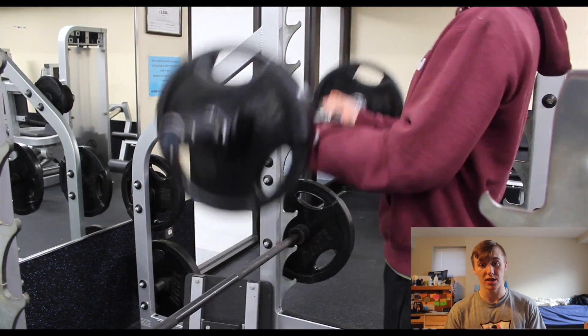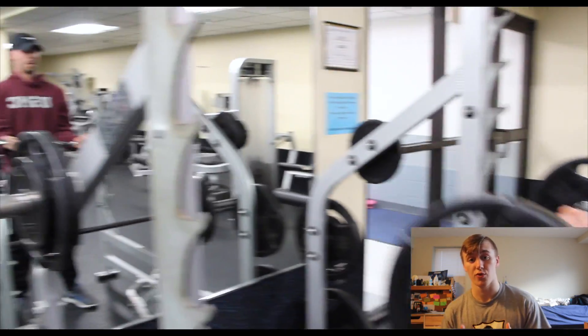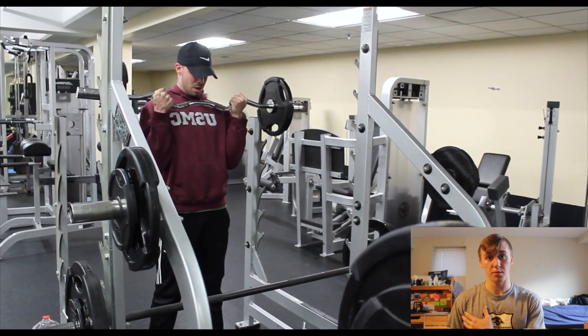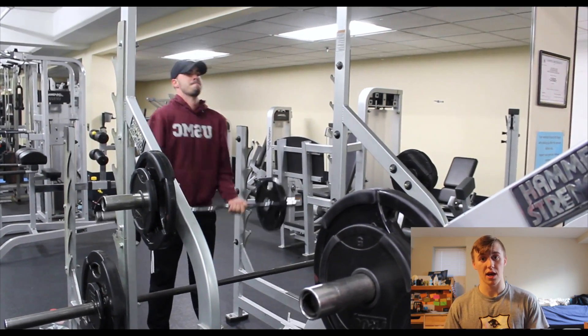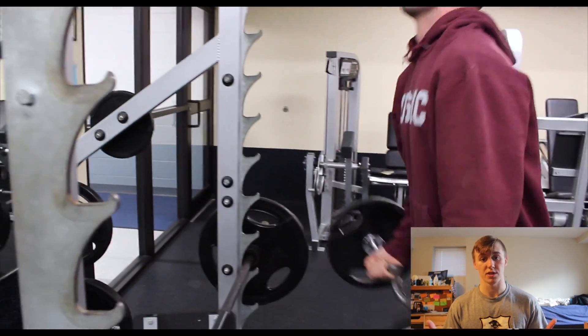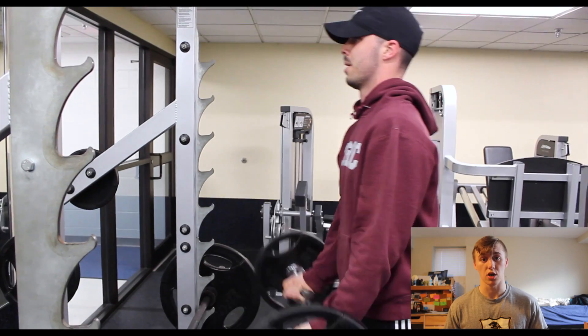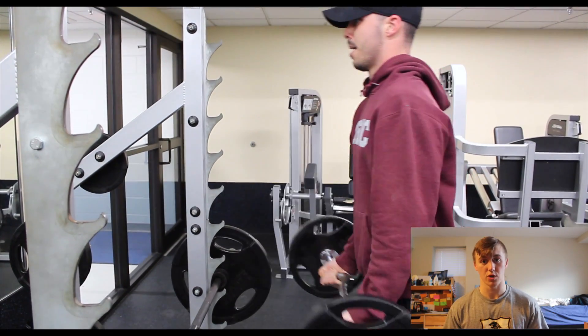First up, what we did was 7's, or some people call it 21's. The first part of the movement out of the 3: you're going to go from the very bottom up to midway. And then after that, you're going to go from midway up to the top — 7 reps each. And then finally, you're going to go all the way down and all the way up, a full range of motion.